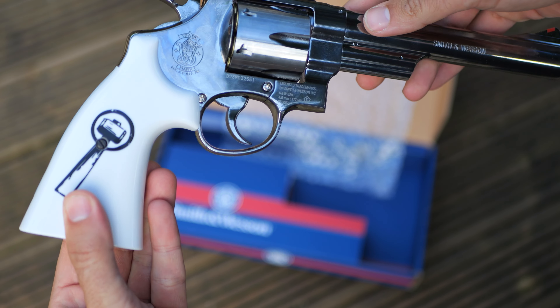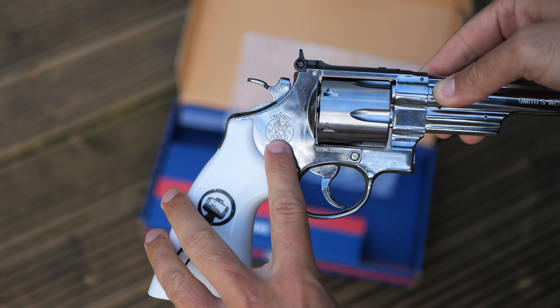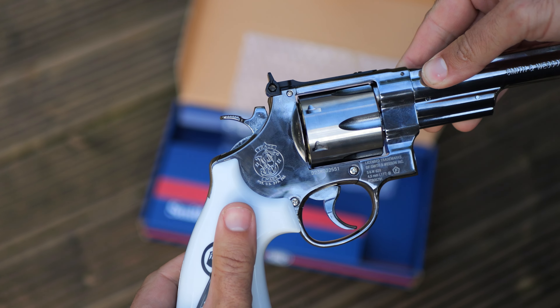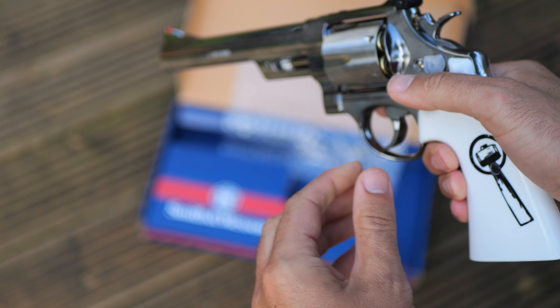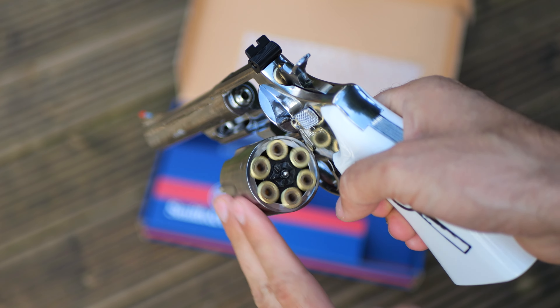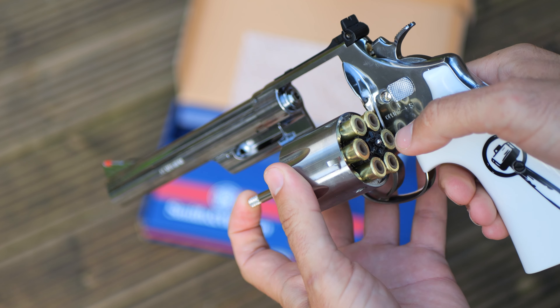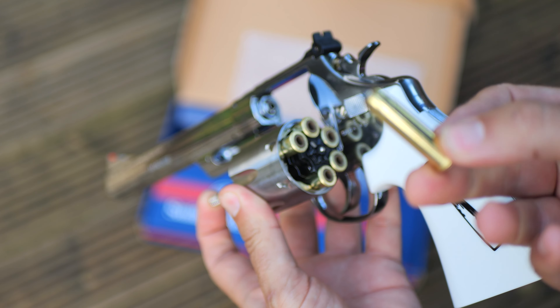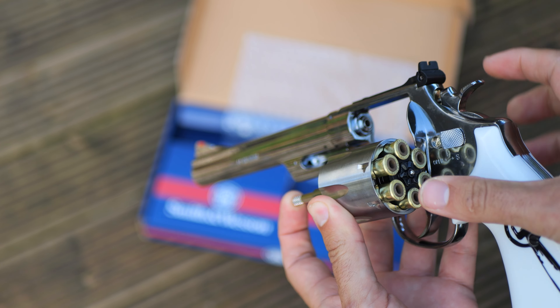The all-important branding here — Smith and Wesson. This is 4.5mm BB, so not a pellet shooter, but fun nonetheless. You get six golden shells; these all come out, your BBs insert in the end there.